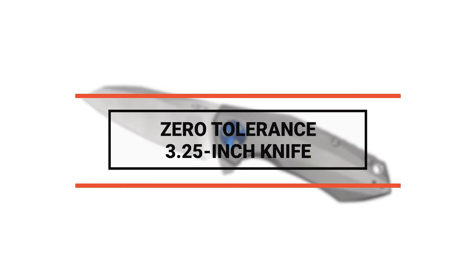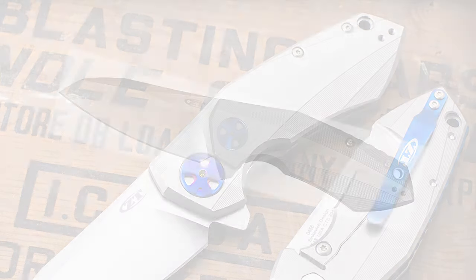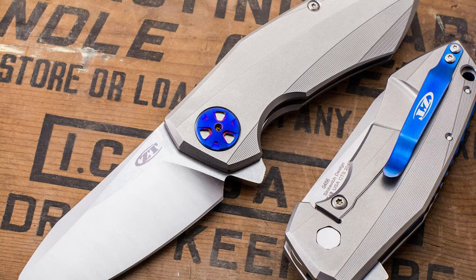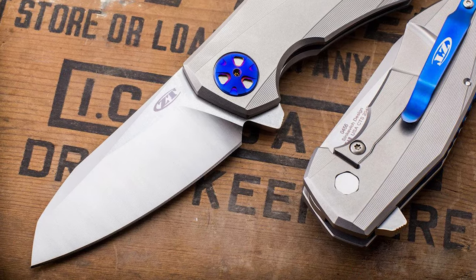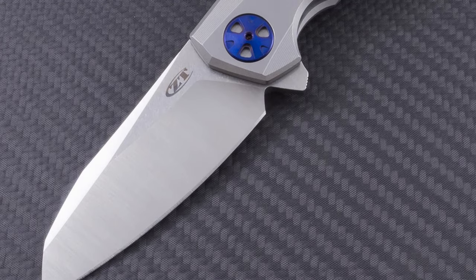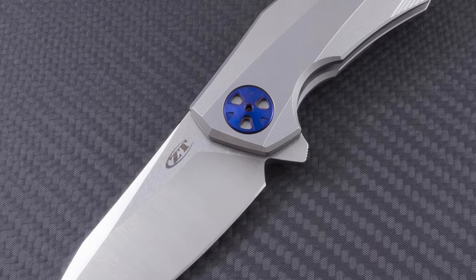Number 9: Zero Tolerance 3.25-inch knife. This pocket knife excellently combines shape and function. Dimitri Sinkevich designed this spectacular design — the lines on the blade and the titanium handle are beautiful. This Zero Tolerance knife has a high-quality 3.25-inch blade made from CPM 20CV steel with a 0.156-inch blade thickness.